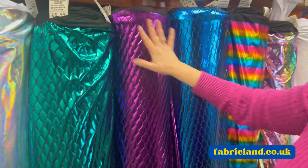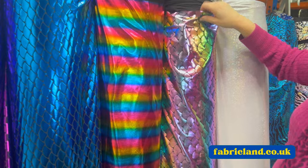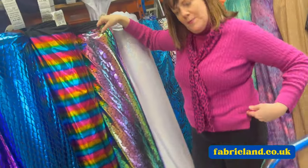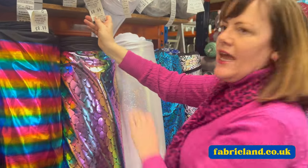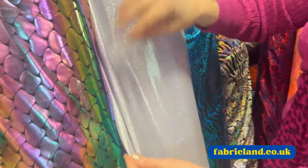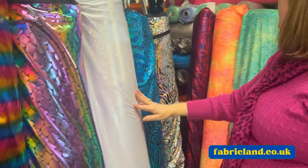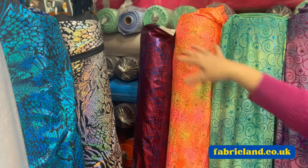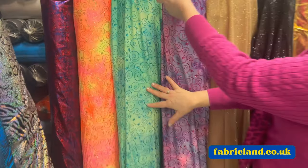Mermaid scales at £8.99 in lots of colours. Rainbow lycra at £8.99 - wouldn't that look gorgeous in a mermaid outfit, or maybe a crop top and a pair of little hot pants for the festivals? That would look good. And that again, £8.99. This shattered glass lycra, or ice chip as some people call it, made up of a foil dot, again £8.99. We've got this red and navy one at £10.99. Glittery lycras with swirls that are tie-dye, £10.99.